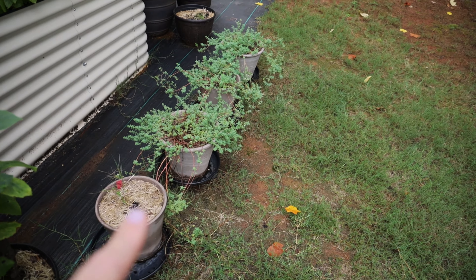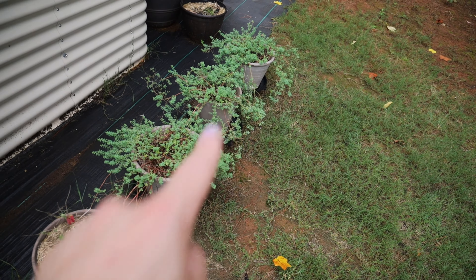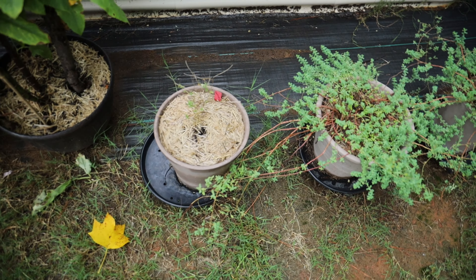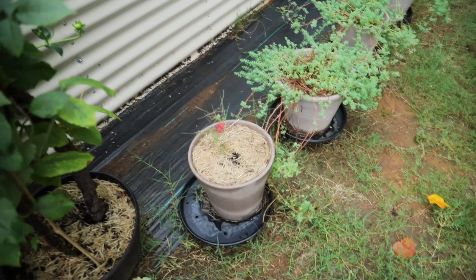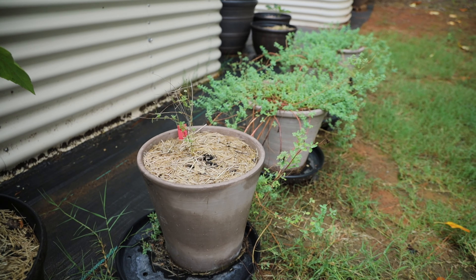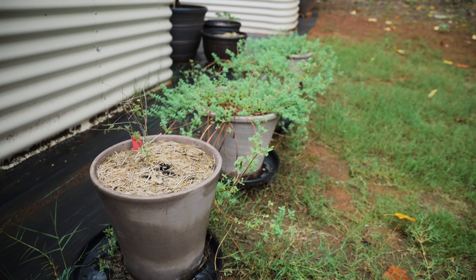These four pots are St. John's wort, which is actually a wonderful medicinal plant. And then this one doesn't look like much, but it's a chamomile. I think it's going to survive — it has a couple of blooms, but it's also been a really hot summer. I'm hoping that come fall it'll bounce back and by next year it'll be in full swing.